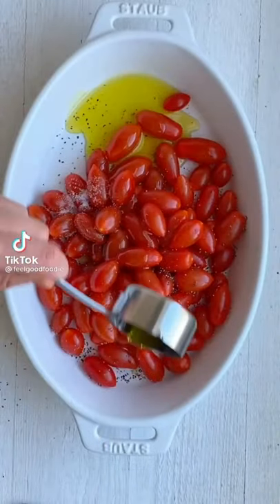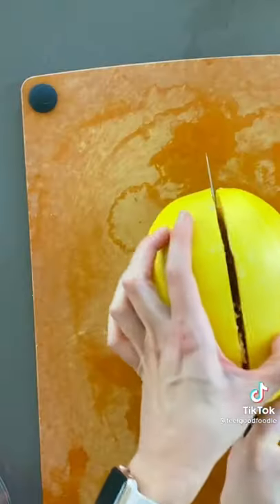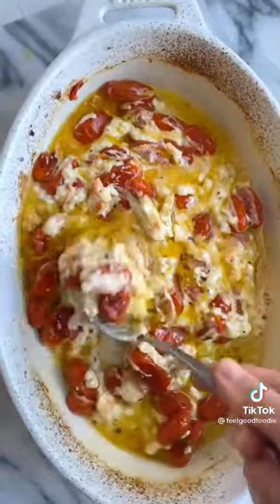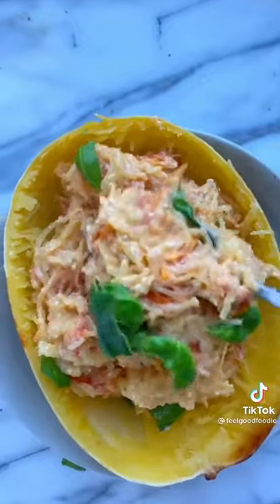If you're looking for a low-carb version of this baked feta pasta, try this recipe using spaghetti squash. Just bake the spaghetti squash along with the feta and tomatoes at 400 for 35 minutes. Mix the feta and tomatoes together, then add the spaghetti squash strands right on top. Give everything a good mix, top with some basil, and then you can even serve it in the spaghetti squash itself.